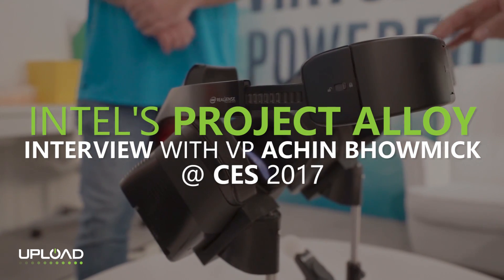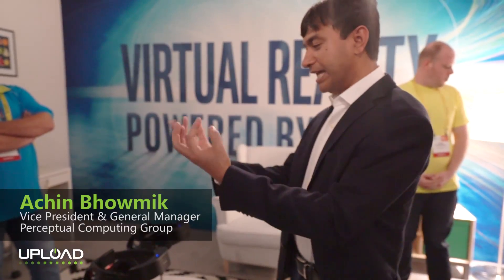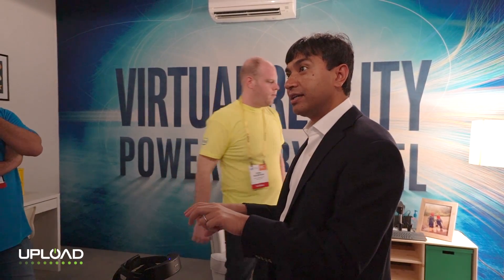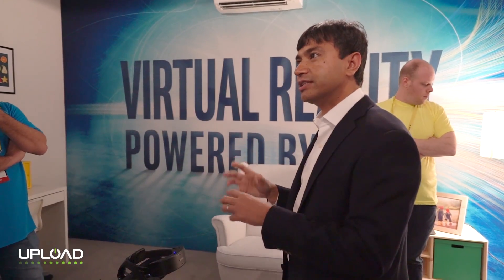We have RealSense cameras for doing multiple things here — for tracking hands. With 3D sensing you're able to see the world and understand the world. We have inside-out tracking, so you don't need tracking sensors inside the room.